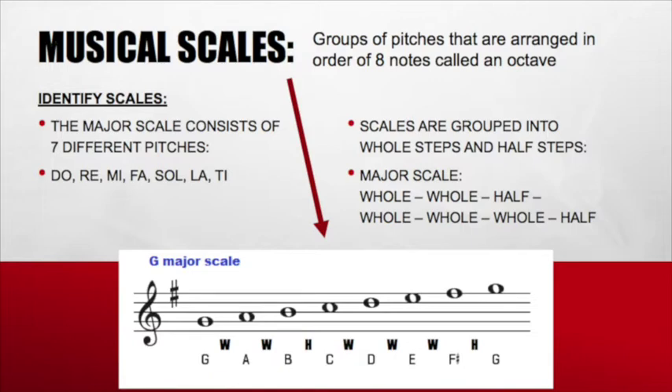Let's find out where our whole steps and half steps land. Between G and A: whole. A to B: whole. B to C: half. C to D: whole. D to E: whole. E to F sharp: whole. F sharp to G: half. That makes our pattern: whole, whole, half — whole, whole, whole, half — for our major scale.